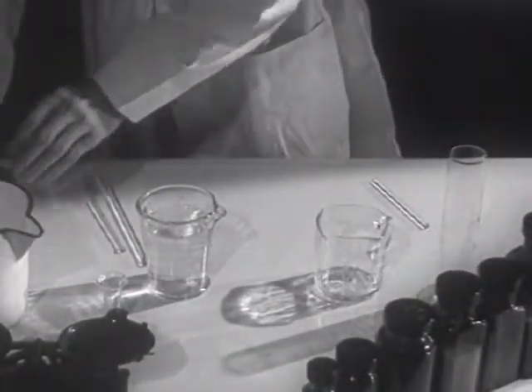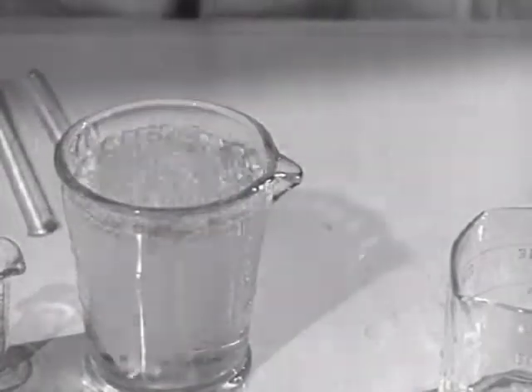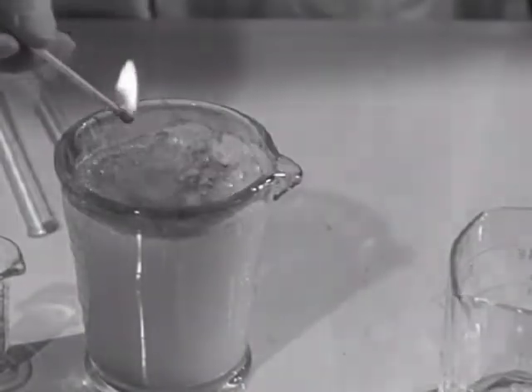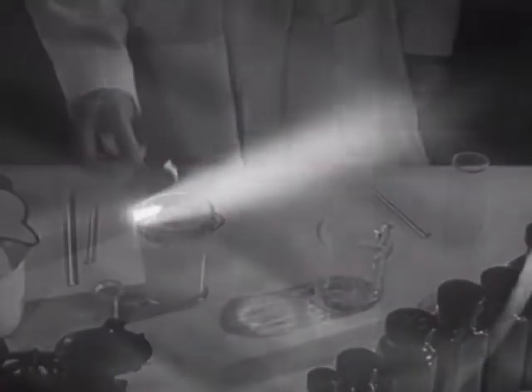If a lump of calcium carbide is dropped into water, bubbles of gas will rise. If this gas is ignited with a match, it will burn. The gas is acetylene, and when mixed with oxygen in the proper proportion, it produces the intensely hot blue oxy-acetylene flame used in welding.